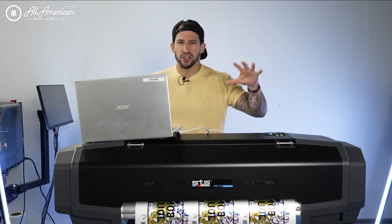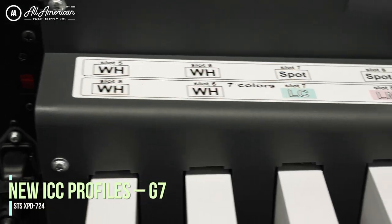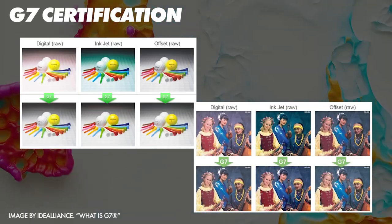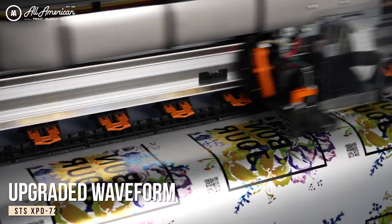Now let's take a look at what is actually new in this machine. Some of the new features with the 724 start with upgraded and updated ICC color profiles, which will include G7 certification. When paired with the STS inks, this is going to give us a broader color gamut and increased durability. There's also an upgraded waveform which will reduce graininess and increase sharpness at high speeds.